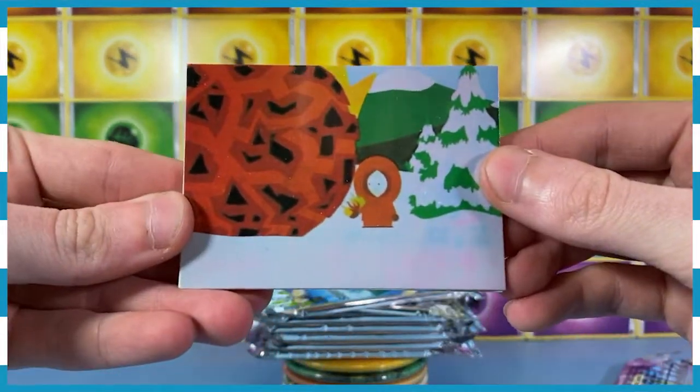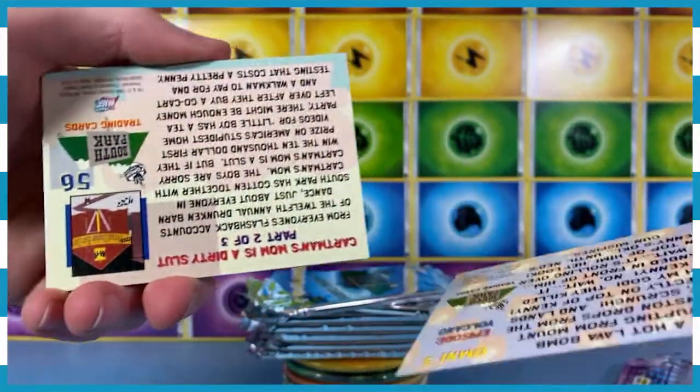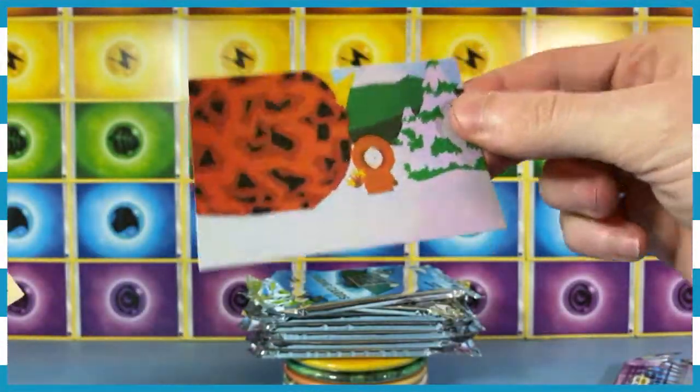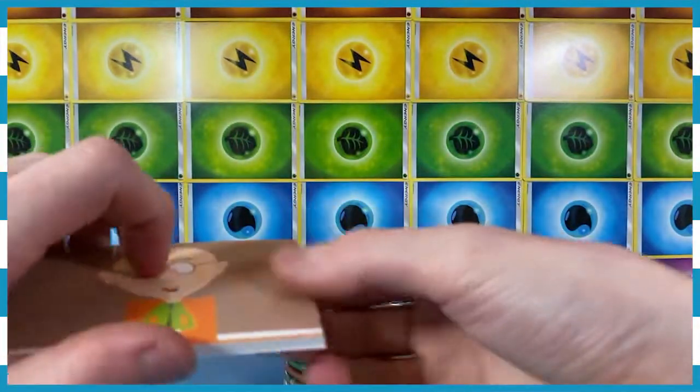I know that man. That's Kenny, everybody. He's there. I think this is like a holographic card — it's a bit reflective. There you go, look at that. You see that? It's a bit goopy looking.